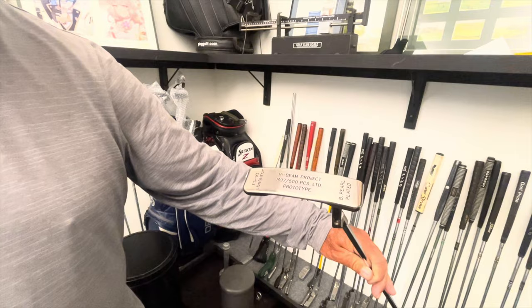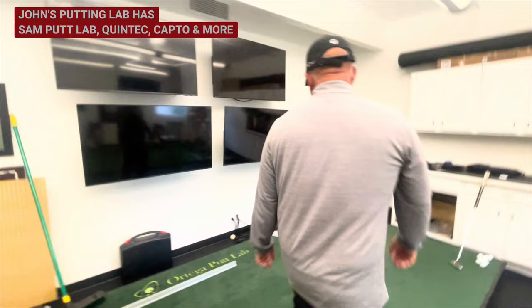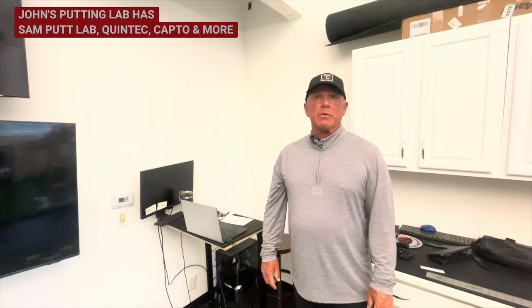Show us some of the tech you have here. I have SAM Putt Lab — that's what I use and what we'll use today. I have Quintec, which I use for ball roll. And I do have Capto in the cabinet — I use that mostly outdoors as it's more portable.